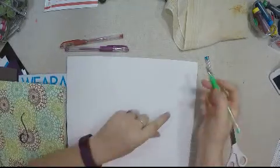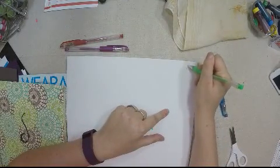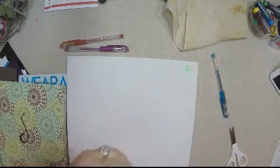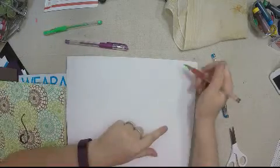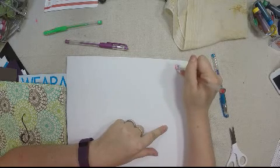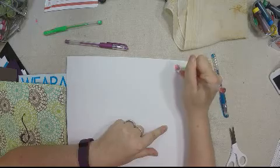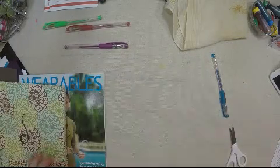Let's take a look at canvas. Even on the rough surface of the canvas it's coming off really well. These gel pens are absolutely fabulous — very smooth.